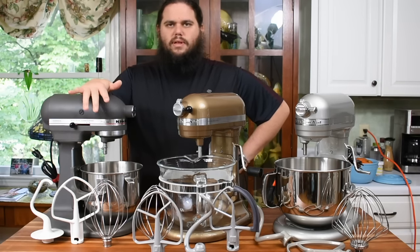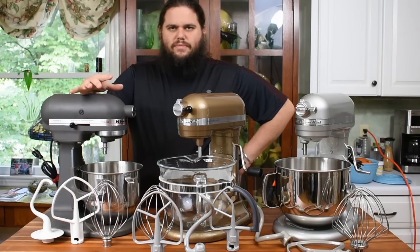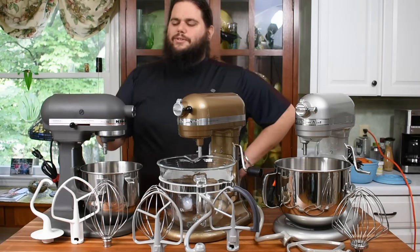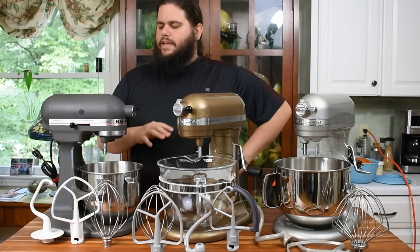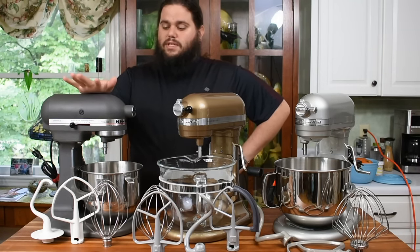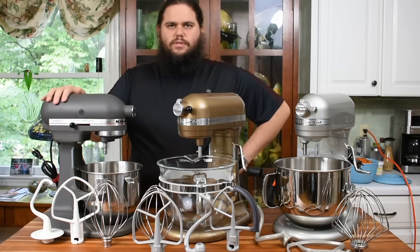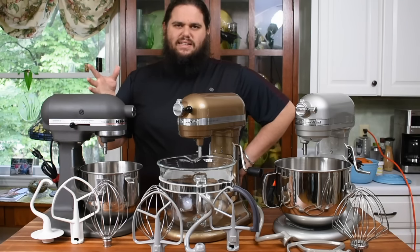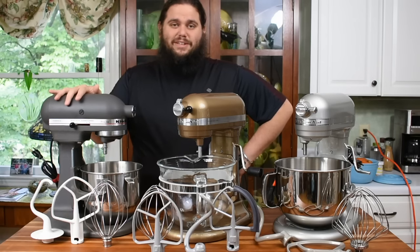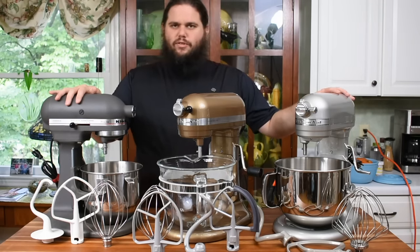Around that time they first started making colors besides white — vintage yellow, green — for the KitchenAids. The Pro-Line in Imperial Gray was a Williams-Sonoma special edition from the late 80s and early 90s. This would have been the top of the line back then. Nowadays, the top of the line is the 7-quart.